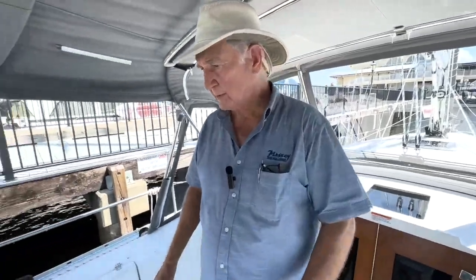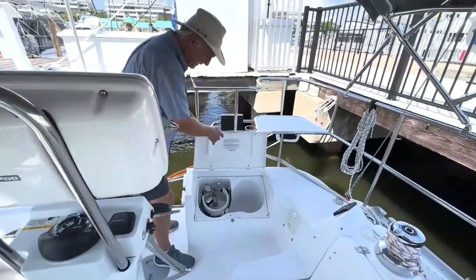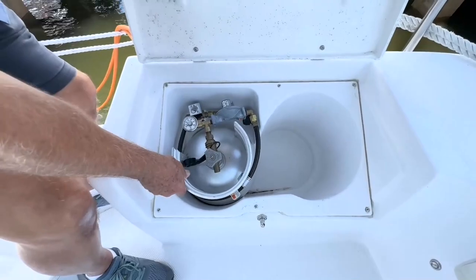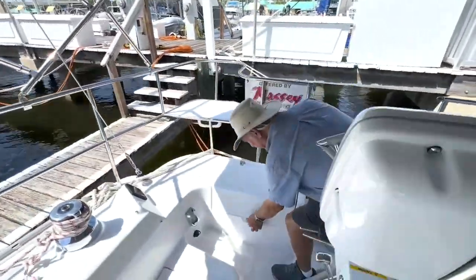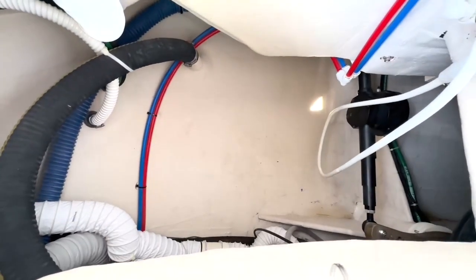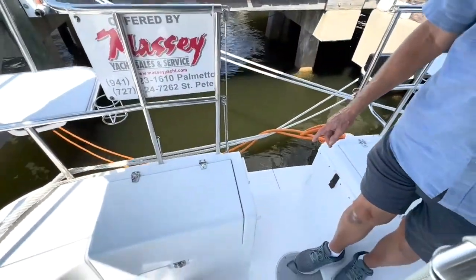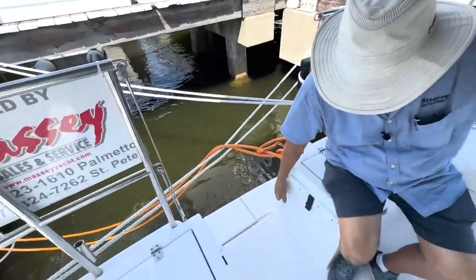The propane locker on this boat — Catalina did a sterling job. It accommodates two 10-pound bottles and you can see it's a good tight fit; these aren't going to move around. Over on this side is a large lazarette locker — quite deep, as you can see. And there's also a hot and cold freshwater washdown right here when you come up out of the water.